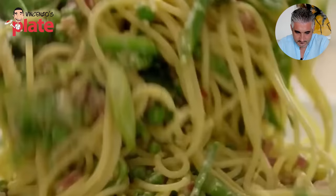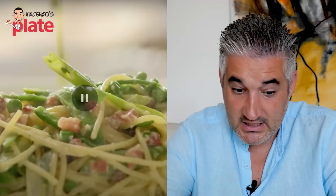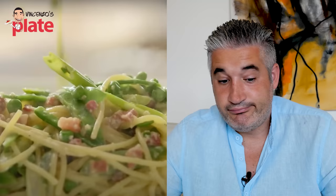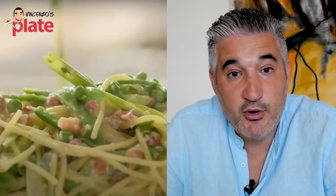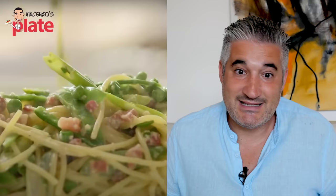The crispy pancetta goes right on top. You can see all the vegetables and the pancetta. Where is the carbonara here? Where is it? Where is the cream from the carbonara? I can see the peas, I can see all the vegetables. But does it look like a carbonara to you? Be honest. To all of you who know what carbonara looks like — does this look like a carbonara? At this point, put some parsley, please. You added everything in there, the parsley is missing. That's my complaint.